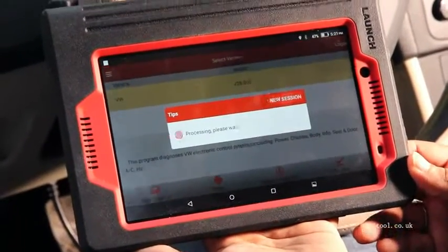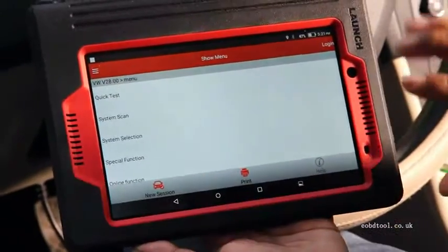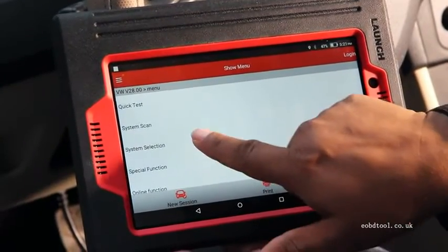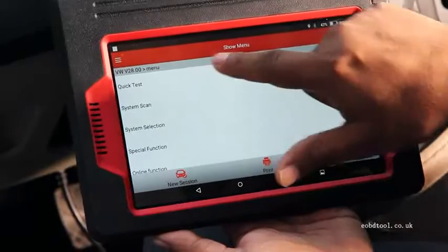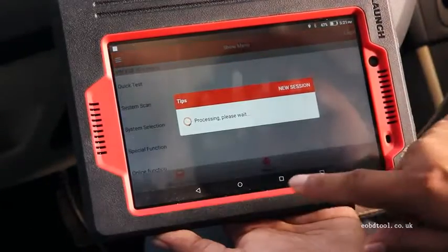It will be connected with the Bluetooth device. Now it is connected and you can see in the menu there are several options: quick test, system scan, system selection, special function, online function, and so on. First we go for quick test.